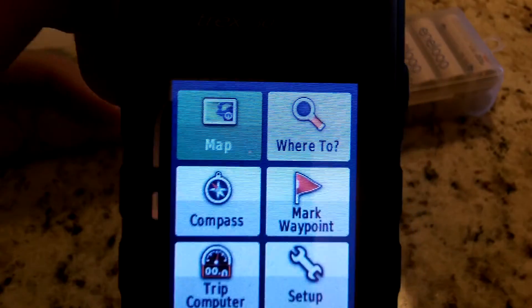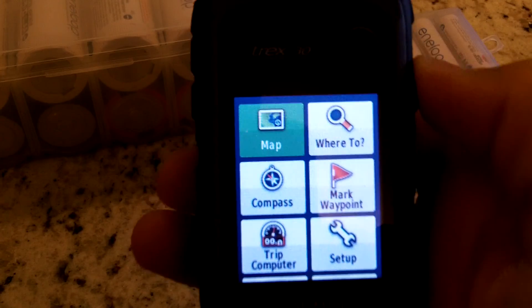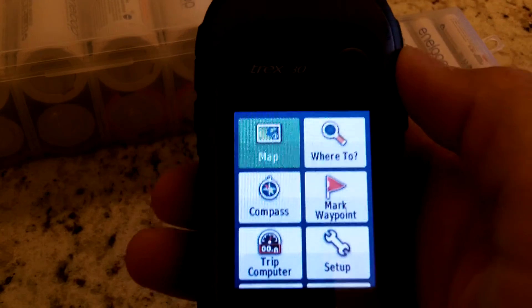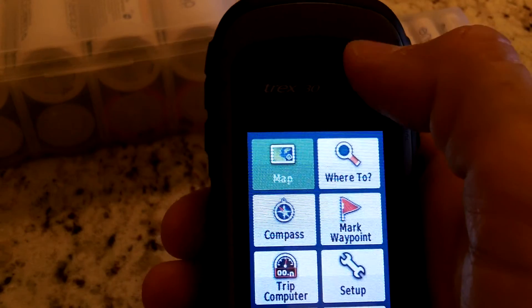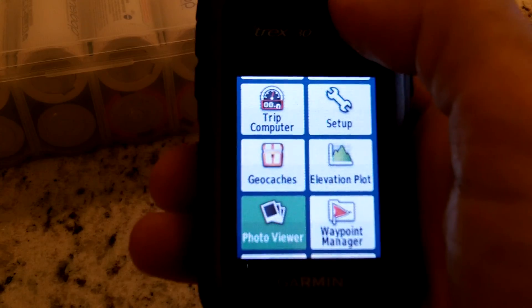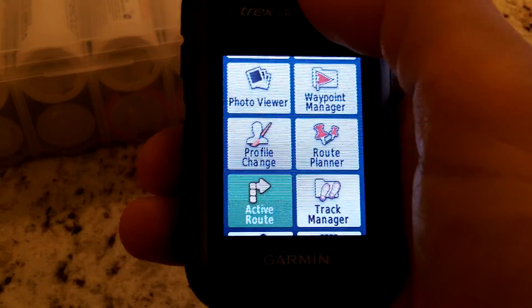Hey guys, Anthony here with a quick video on one of the functions of the Garmin eTrex 30 that I've been using lately. After you turn your unit on you come to this main menu, and using the toggle — right here where my thumb is — I'm going to toggle down to Track Manager.